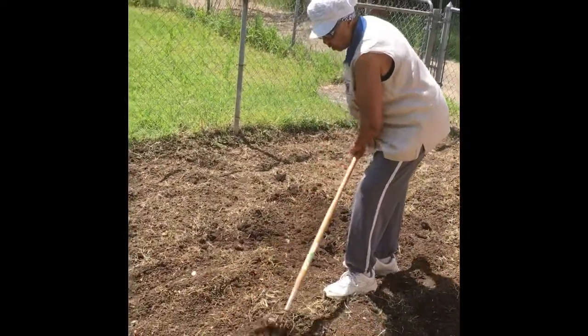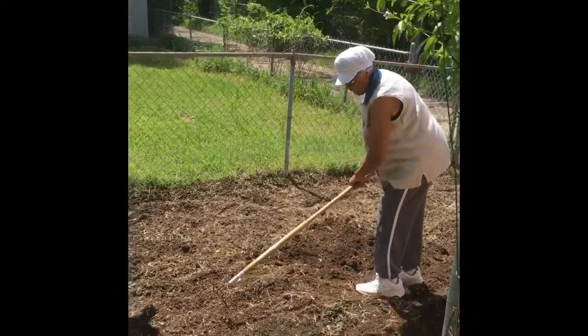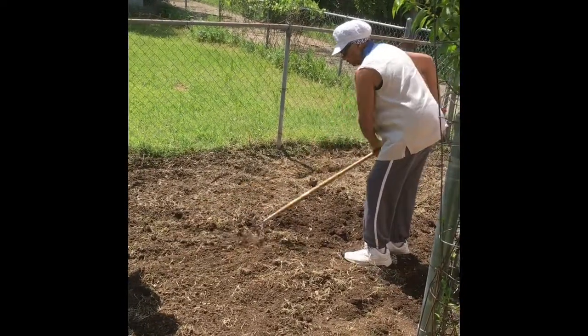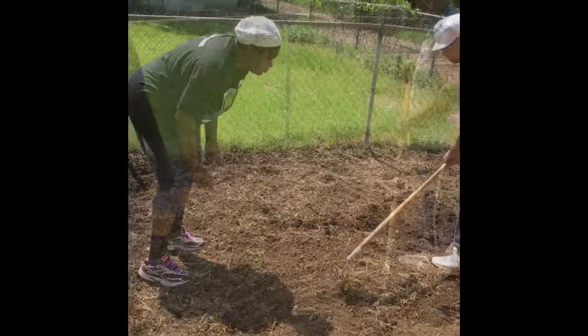Once you get your soil all prepared and everything and get all this leveled off, get it leveled off like that. And then you're going to make the rows up.